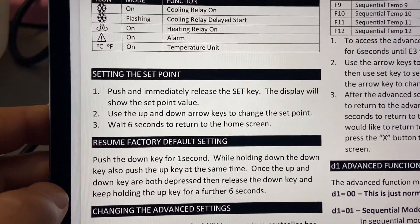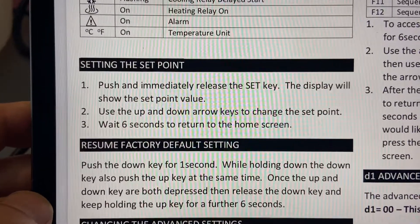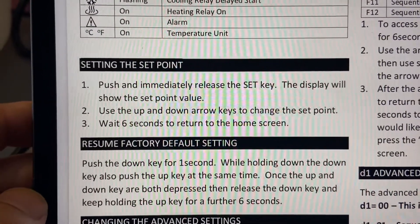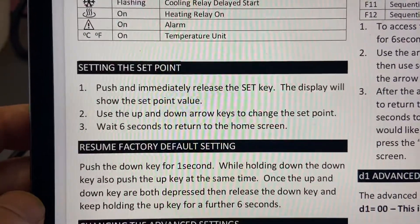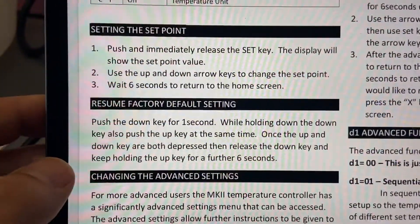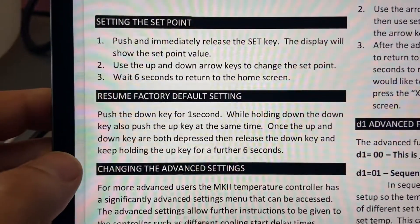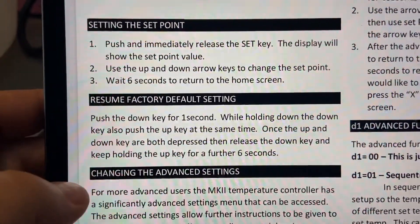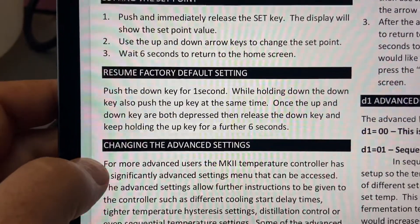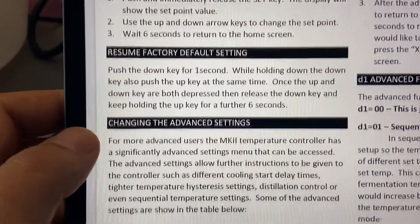There are very simple instructions in terms of how to set the temperature — it's really as simple as pushing and releasing the set button and then using the up and down arrows to set your temperature, and we'll go through that. There's also the ability to set it back to factory defaults, so if someone had used this device before you for a different purpose like stilling, you could reset it if you're having any issues.